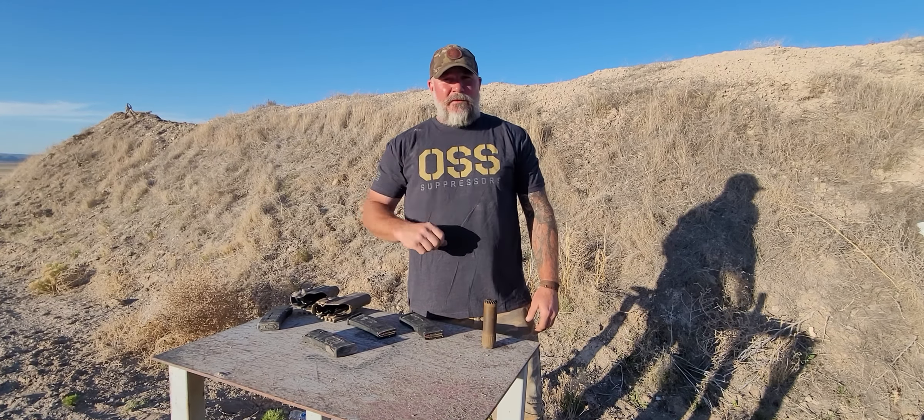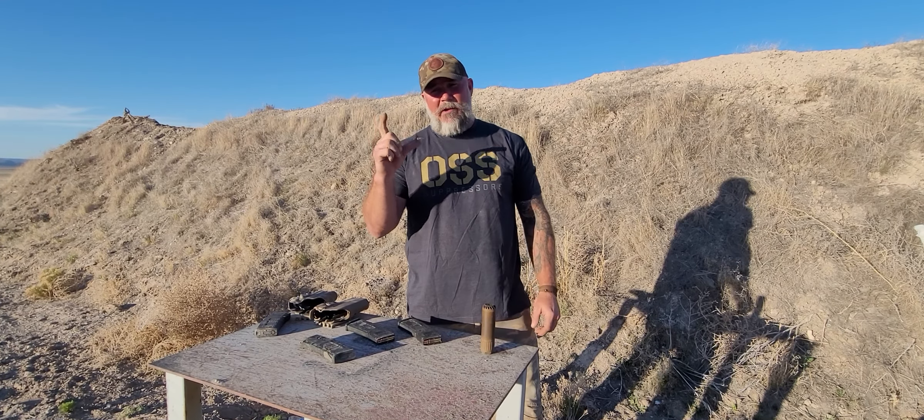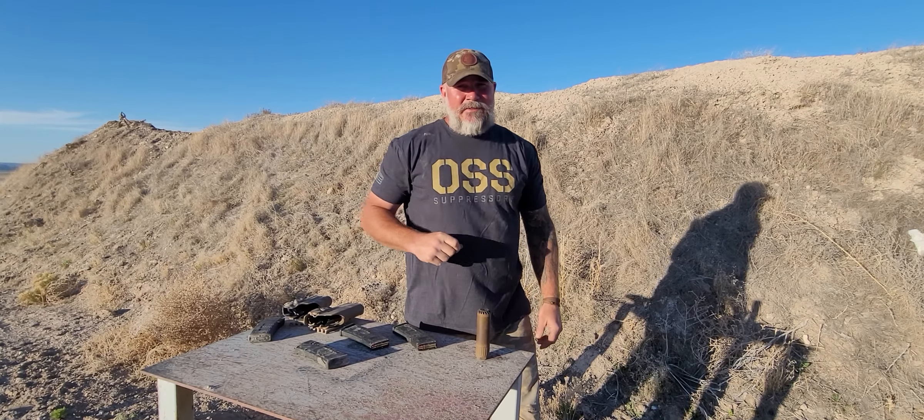Let's talk about the malfunction of a double feed. What caused it? It is the magazine fault. Primarily over the last year, what I've seen as the most common cause of double feed is your weapon's gas system.